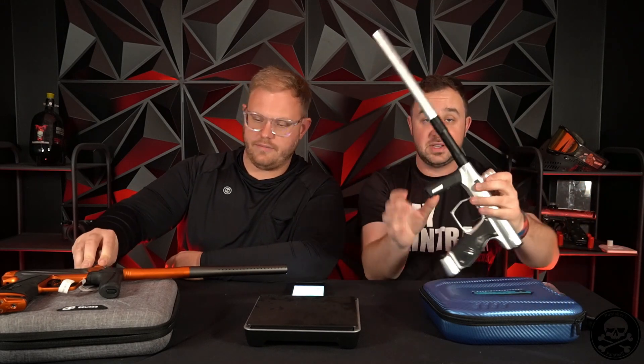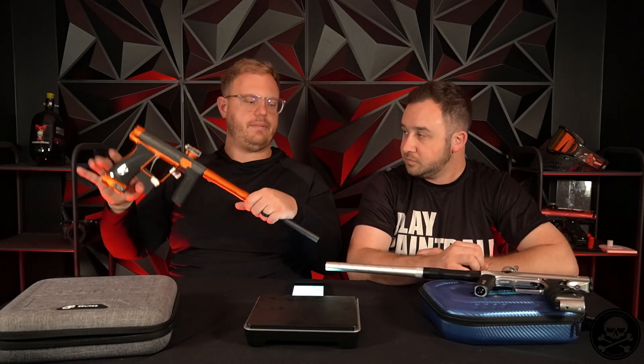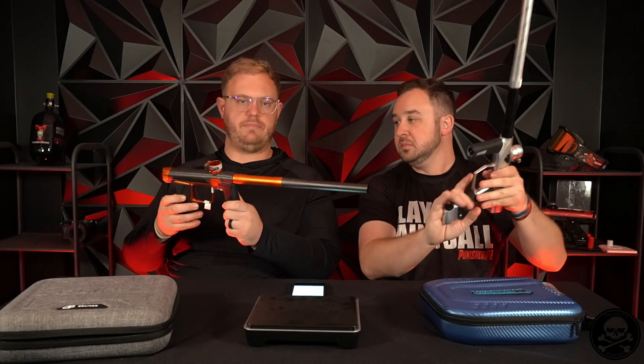Okay guys, feed neck. They both have a thumb wheel. I actually prefer it on the Shocker because not only is there a thumb wheel, but also you can Allen key if you want to — there is an Allen key that fits in here. Whereas with the Planet Eclipse one, it is only thumb wheel adjustable. I like the Planet one more. They're about the same height — this Planet one might actually be a little bit shorter.